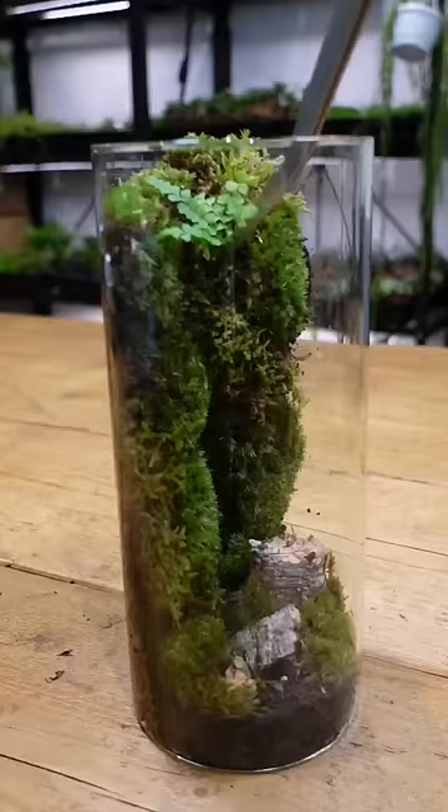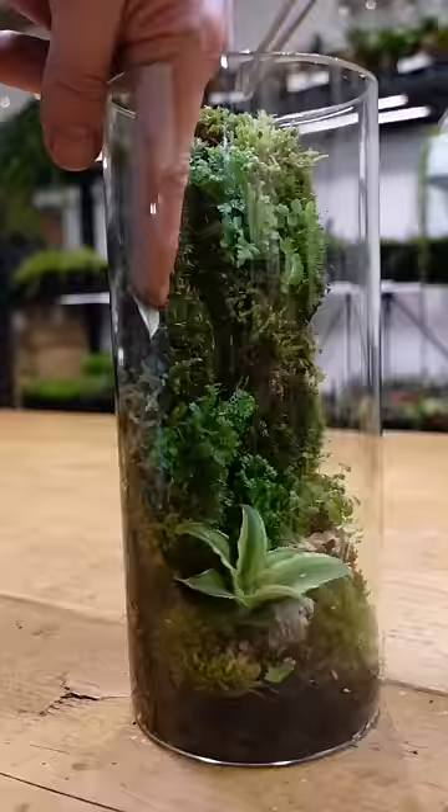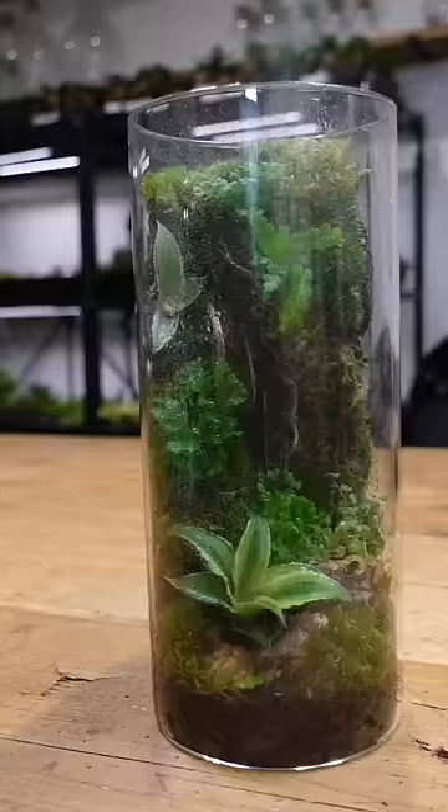Now to add a new layer and new depth, we're gonna go in with some plants — I have Nephrolepis exaltata and some peacock spike moss here, as well as some cryptanthus. To finish off the design we have some spider wood pieces and I think it's really come alive now. A little bit of water, a lid, and we're done.